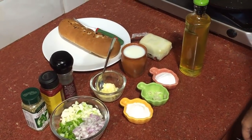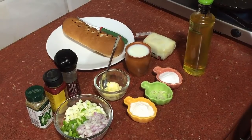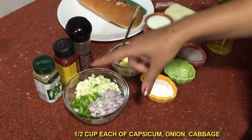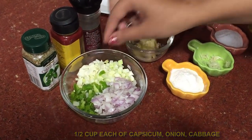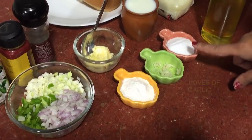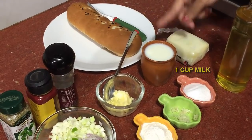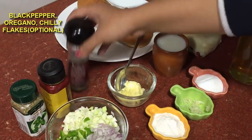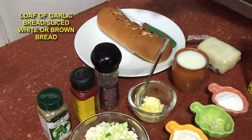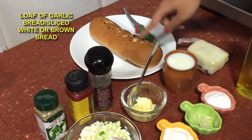Hello friends, today in my easy kitchen I'm going to make vegetable cheesy garlic bread. For this we need onions, capsicum, and cabbage, all chopped very finely. Then we need some maida, or you can even take atta wheat flour, garlic, salt, oil, mozzarella cheese, milk, butter, black pepper powder, some chili flakes, oregano, and a loaf of bread — a garlic bread loaf. But if you don't have this, you can also take normal slices of bread.